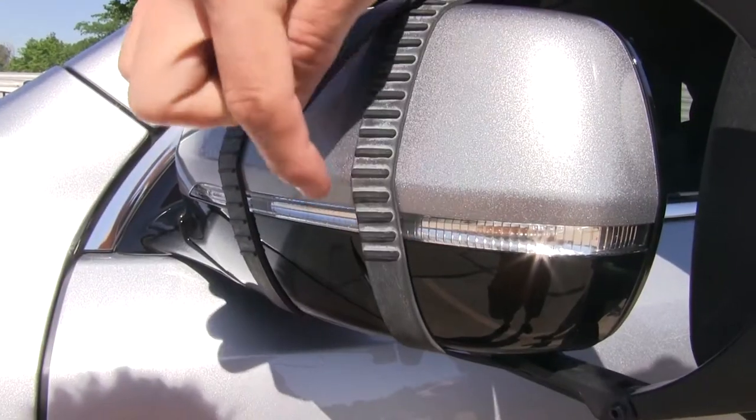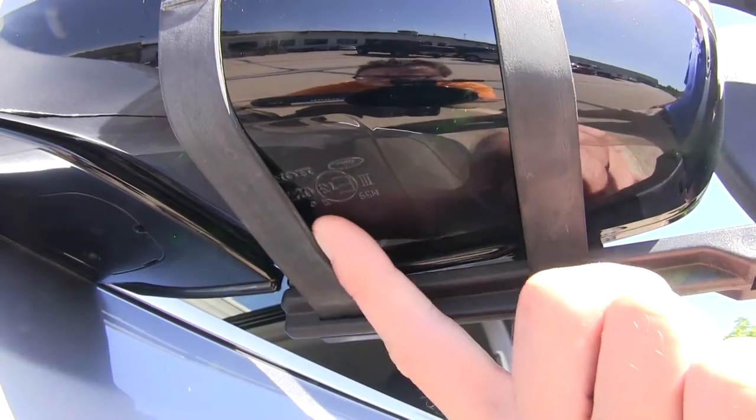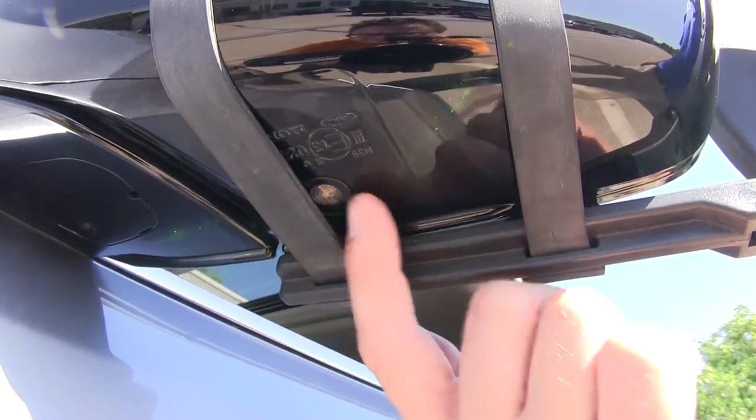Here you can see it doesn't completely cover up our turn signal, so you should get good use out of it. And underneath, the mirror features a puddle lamp — you can see that the straps do not interfere with that either.